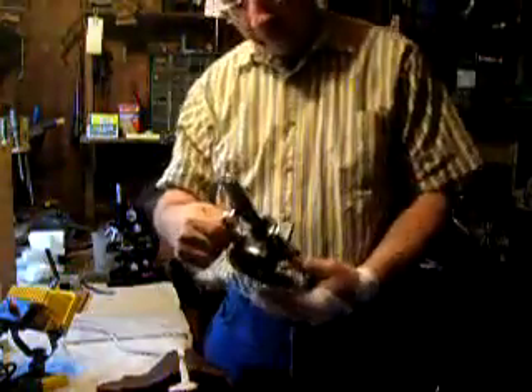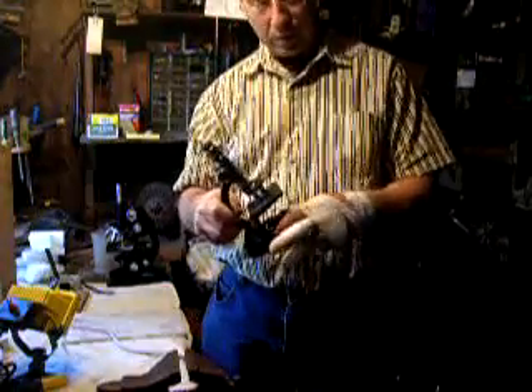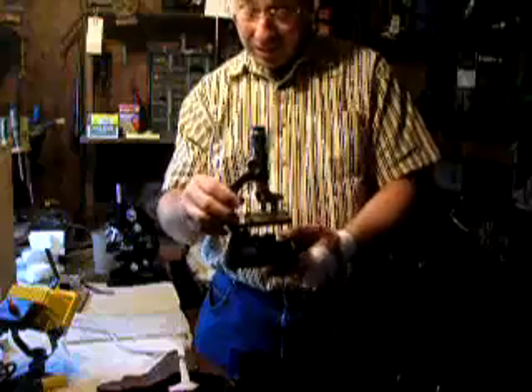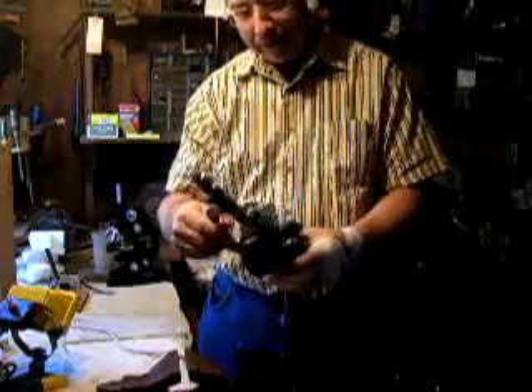I just wanted to make everyone aware of how I was doing my microscope work. It's something I would hope everybody else would be able to do. With the cheap microscopes that you can get for like $8, you just get one of those. I got this one at a flea market.